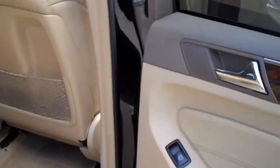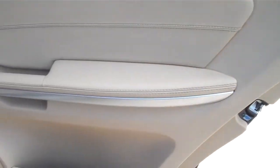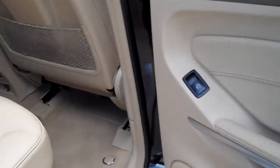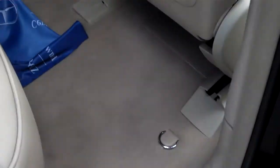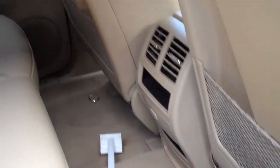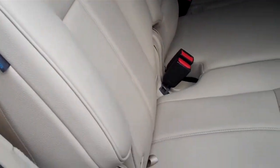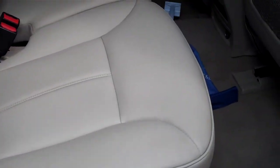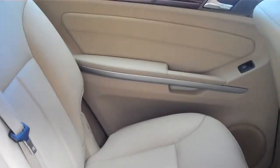Now moving to the back. The carpets are in really nice shape back here too — very surprising.